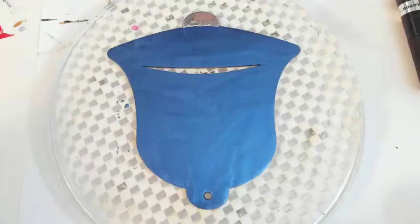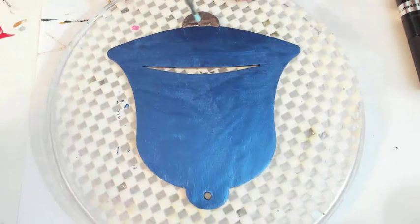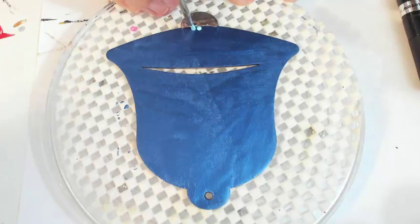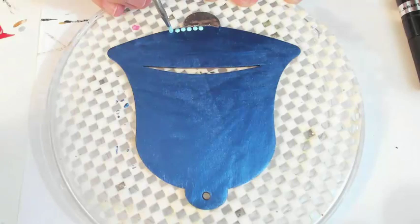Now I'm going to grab some of this nice shoreline blue from the Americana line and I'm just going to use that to outline the bottom edge of our bell. It really looks nice against this blue sapphire.